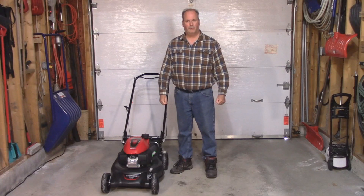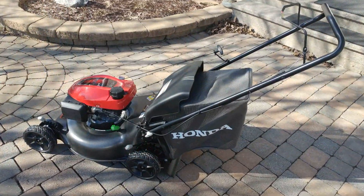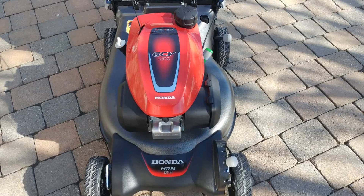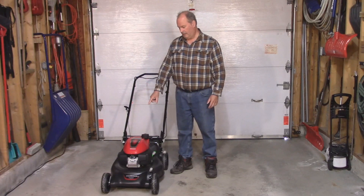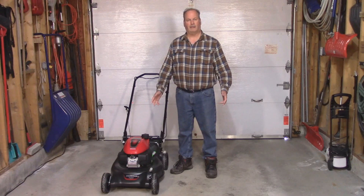Hi everyone, I'm Paul Parmalo and this is my brand new Honda HRN216 lawnmower complete with the GCV170 Honda engine. Today I want to show you something quick and easy: how to remove the red plastic cover. So let's get started.